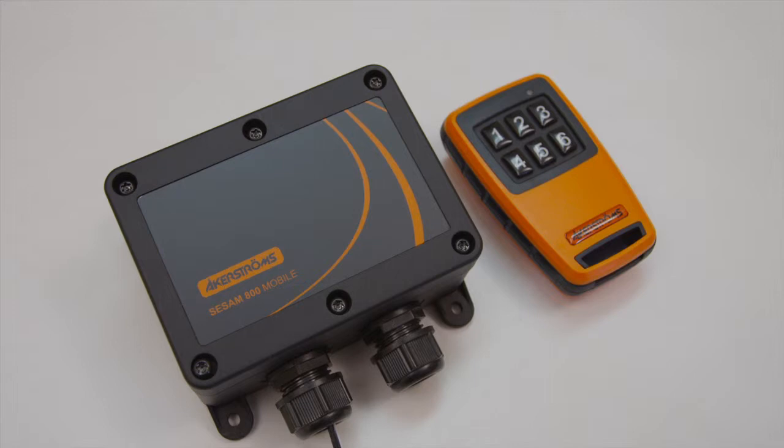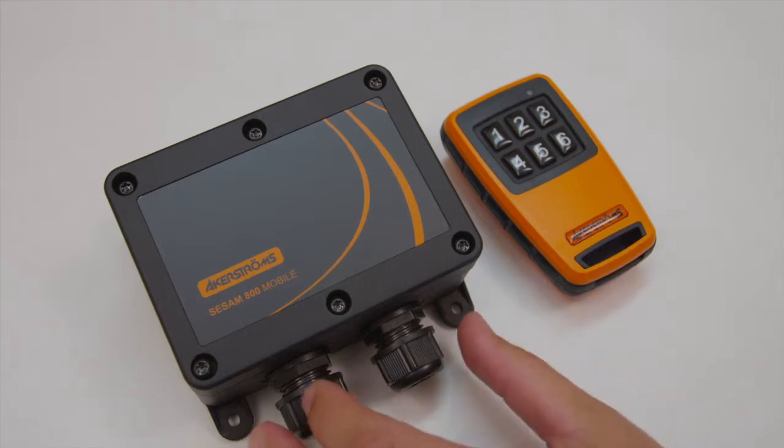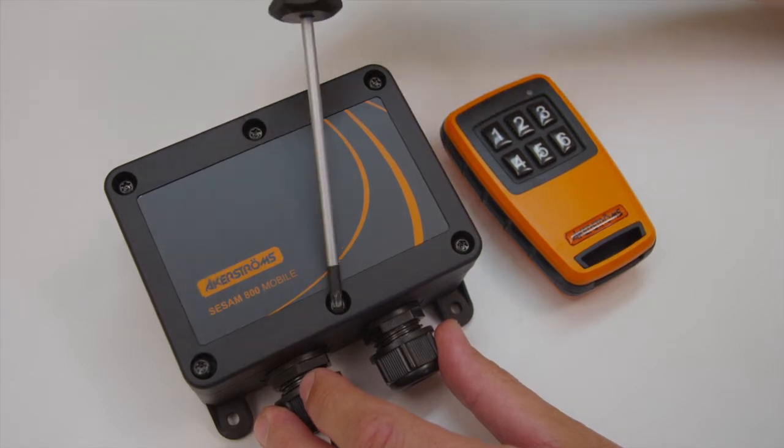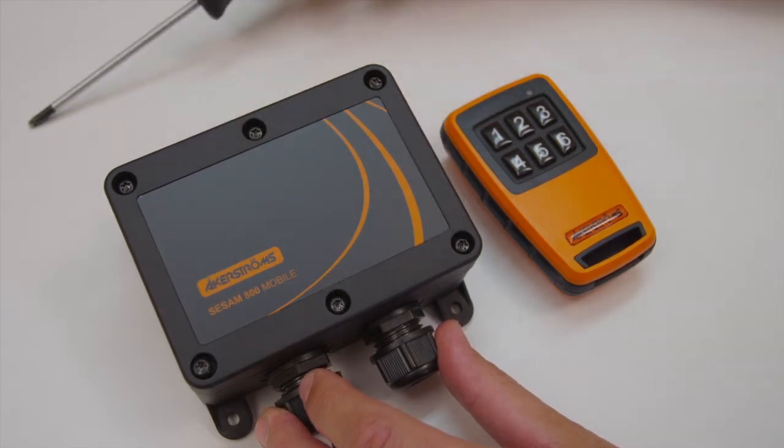To configure the receiver outputs, do the following. Open the lid on the receiver — six screws — by using a Torx 20 screwdriver.